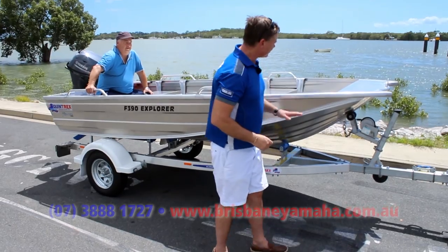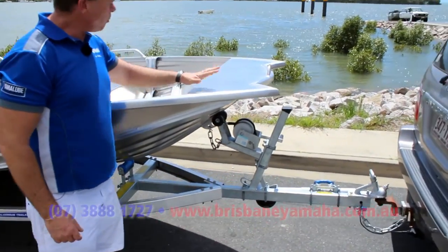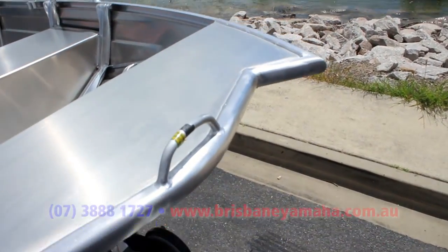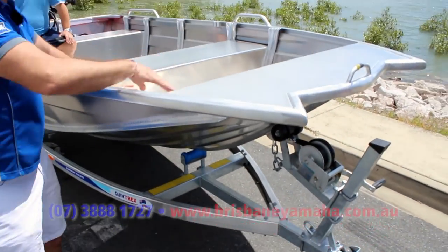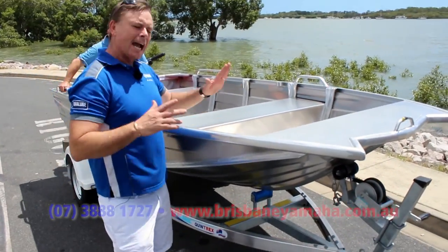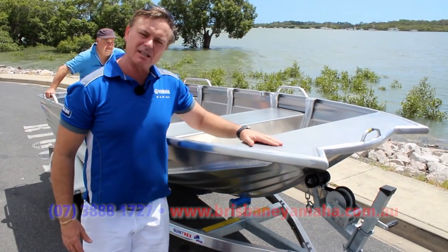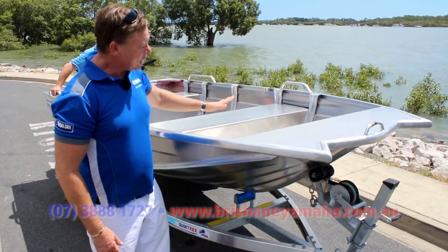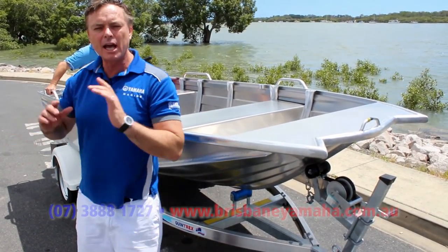Let's have a look at something up the front here. Have a look at this funny pickle fork front. Why would you do it? Only Quintrex can do it, because it gave more buoyancy, it gives a lot more load area where you can put your anchor, your stuff, your feet, and way more stability. I'm 110 kilo, and I can stand up in these. I fished the other day in one that we put a floor in it, and I can stand at the front of it and throw a cast net. Easy.